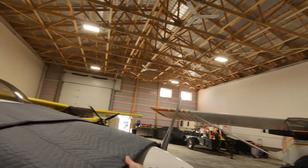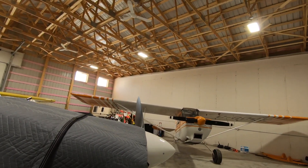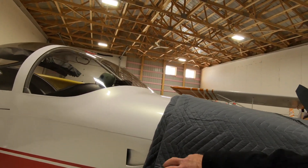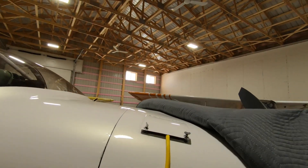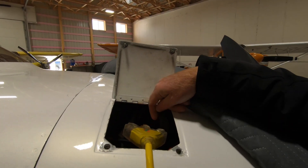I plugged it in yesterday - it was about minus 25 degrees Celsius - and today is about the same, minus 26. You can see I just have some cheap moving blankets that I put on top. Pull this back here - you can see it's got a light that shows that there is power to it.